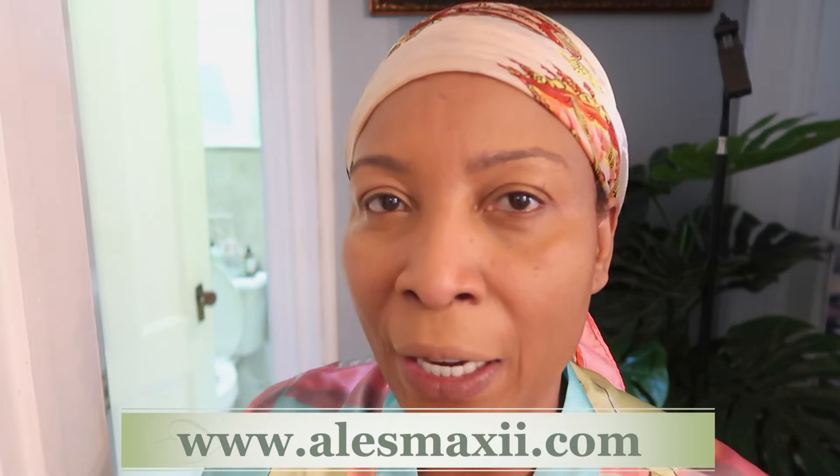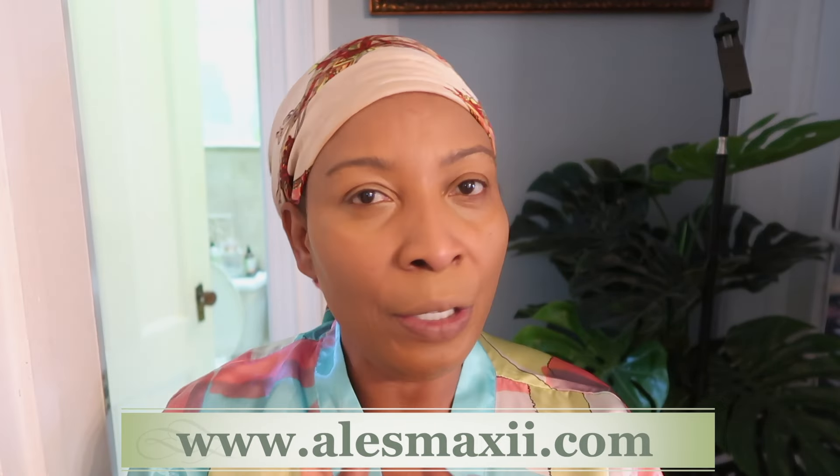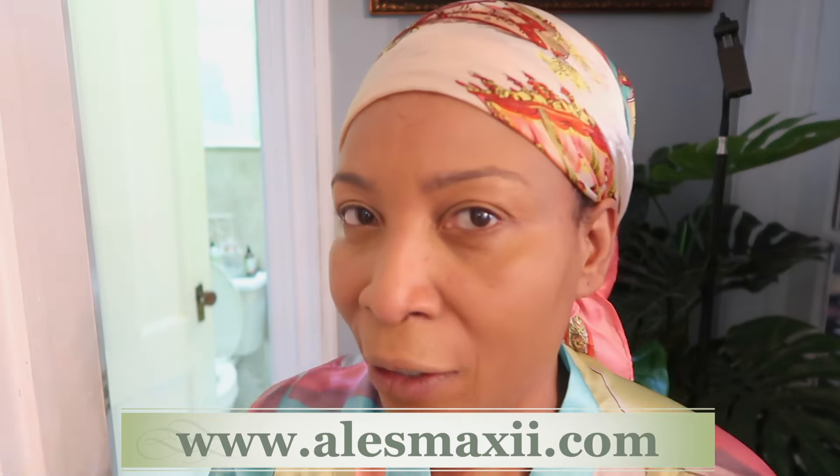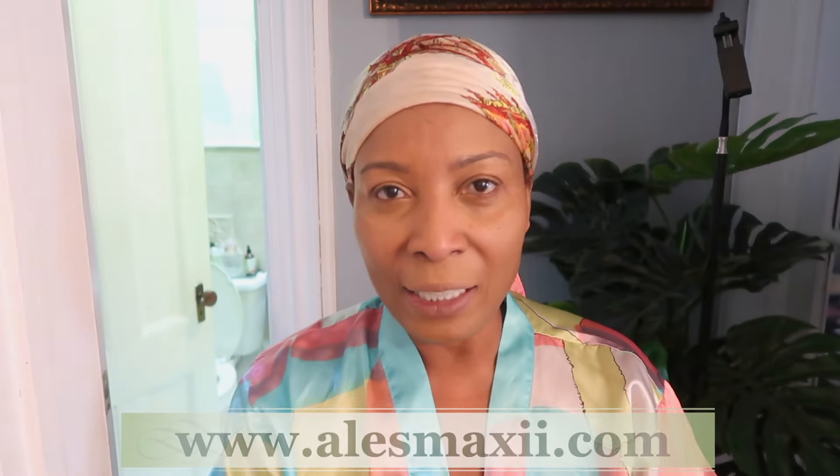Before we get in the kitchen, if you're looking for Chichi Beauty skincare products, you can find them right here at alexmarksi.com. It's our store — browse around and get yourself something that's going to help to transform your skin. Now let's get in the kitchen.